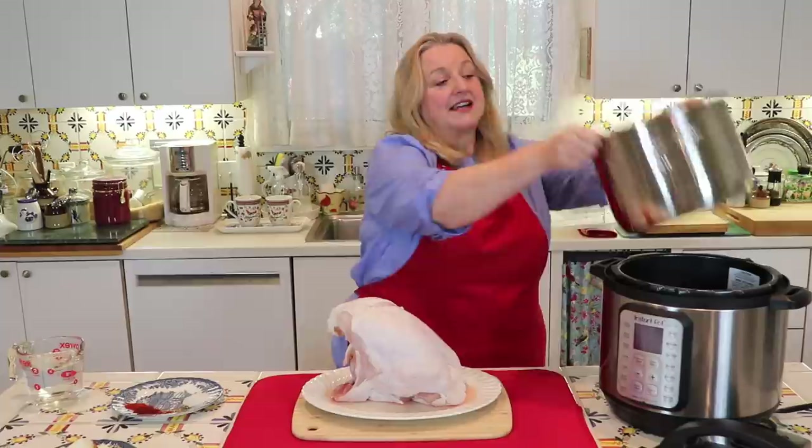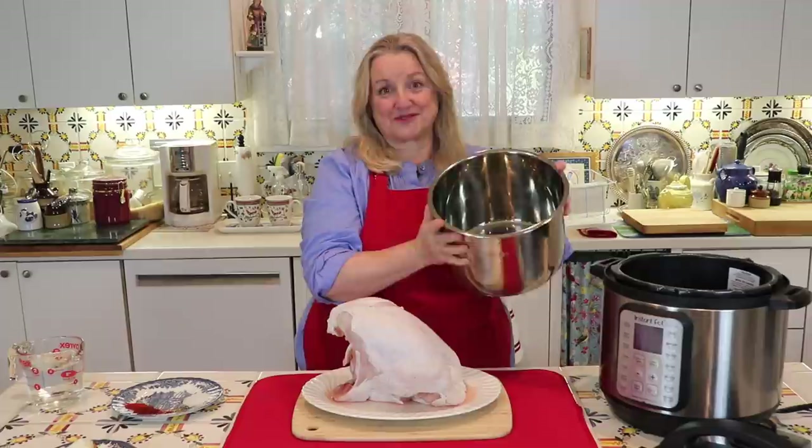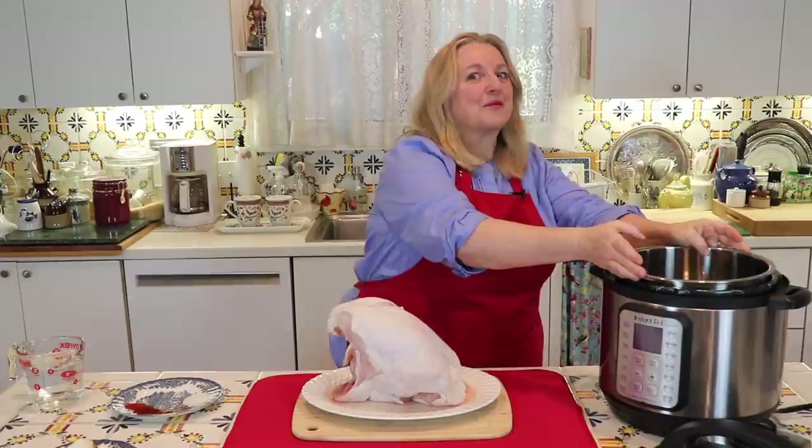I've got an eight-quart Instant Pot here, but you can also do this in a six-quart Instant Pot. The tip I want to share is when you go to the grocery store, take your insert with you and see what size turkey breast will fit in the insert that you have. That'll prevent a lot of problems.